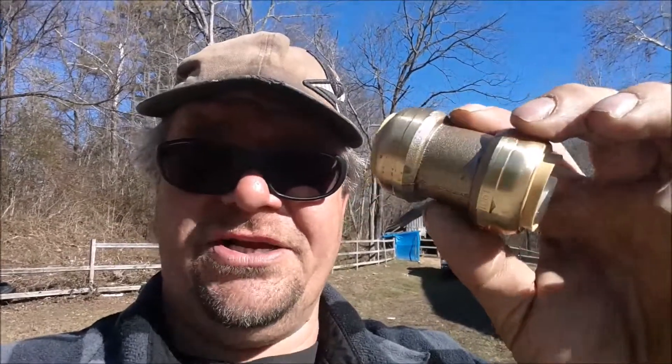What we got here is a fitting called a SharkBite. This is a standard coupling where a piece of pipe can go into each end and join them together. But instead of any threads or any glue, this fitting just presses onto the pipe, locks in position, and it's a permanent seal.